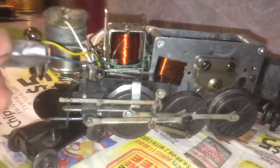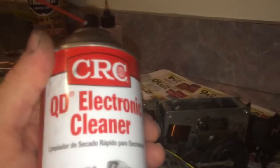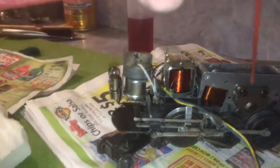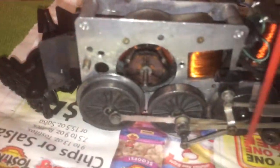Now I'll give a little better in-depth video of this. What I basically did was take a CRC electronic cleaner and just shot it all down inside the gearing and inside the motor. I took the brush plate off and kept spraying inside to get the debris and all the old grease out of there — just years and years of accumulated grease and gunk. The gearing had all kinds of grease accumulated.